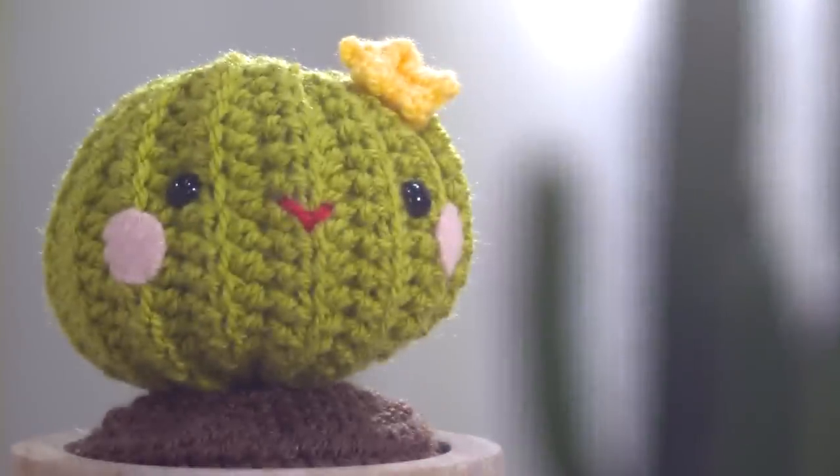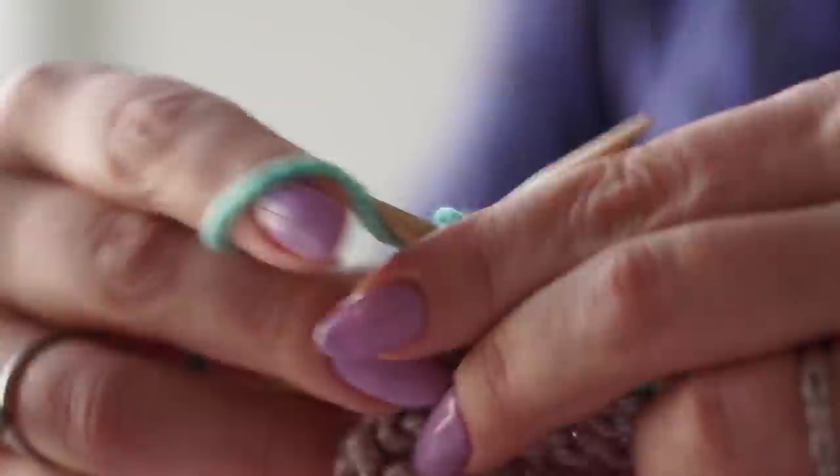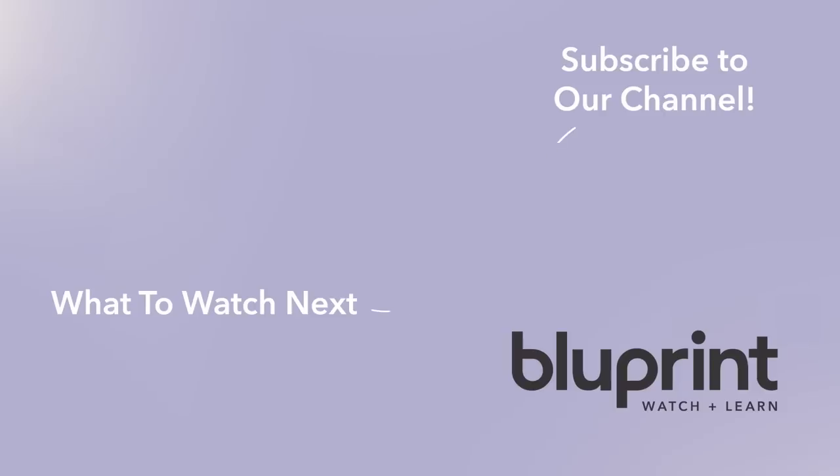So that was one small glimpse of the fun things we'll be doing on this show together. To see the entire series, go to myblueprint.com and subscribe today. Get everything you need to create, from classes to patterns to amazing yarn, at myblueprint.com.